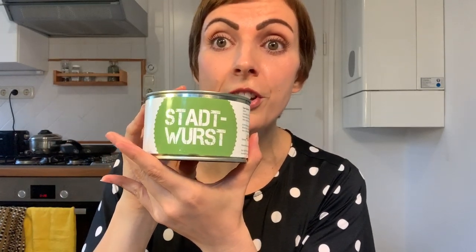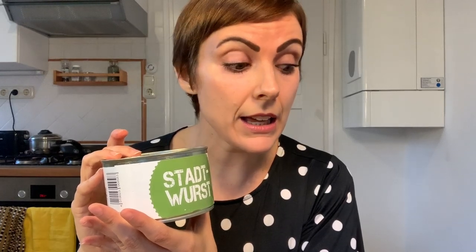There's juice everywhere and I don't have a towel. Number two is the Stadtwurst — and exactly translated, as opposed to the farmer's liverwurst, we are now going to sample the city sausage, the city variety sausage.